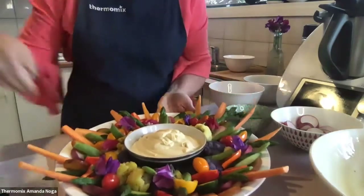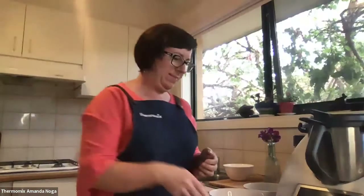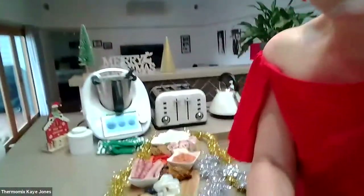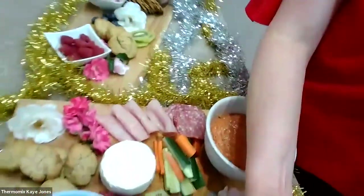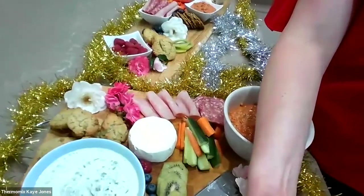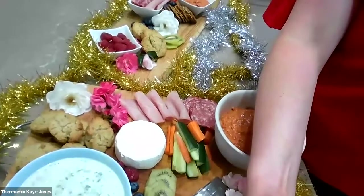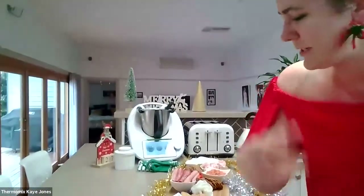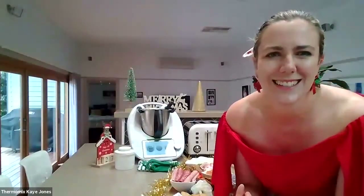Heading back to Kay's kitchen to see how she's going with her platter. I kind of showed it earlier but I'm happy to show it again. I've got the dips here and you can really put whatever you like on there — cheeses, shortbread, flowers from the garden, cold meats. A lovely grazing board before Christmas dinner or if you're entertaining with some drinks. And you can be doing dips very easily in the Thermomix to go with that.